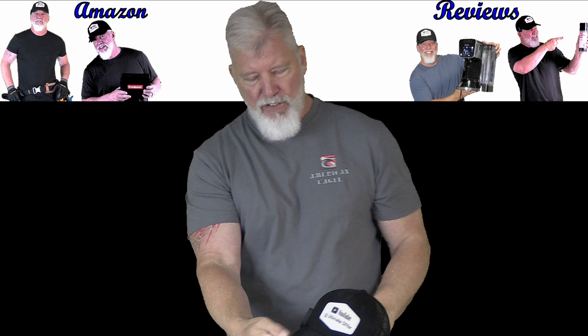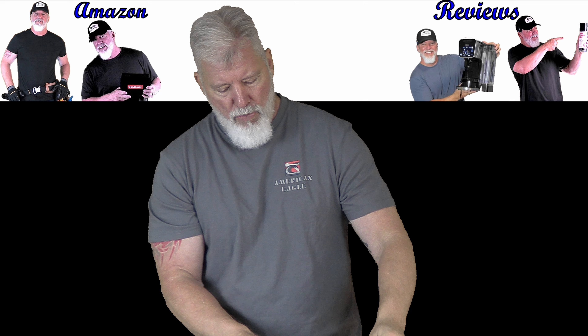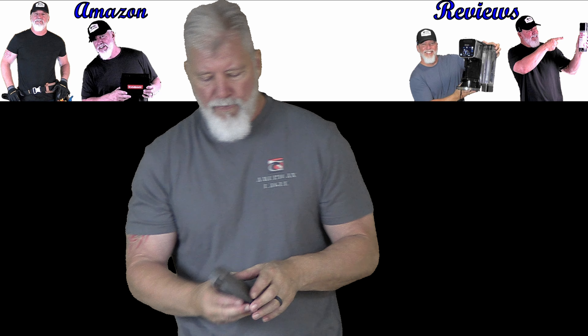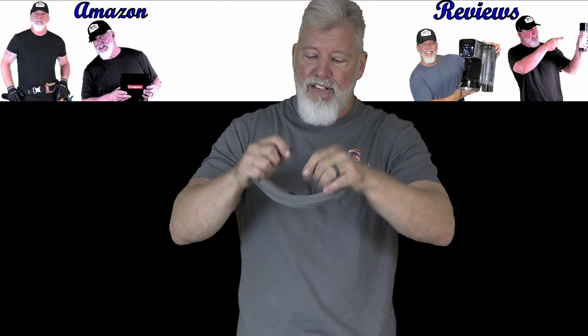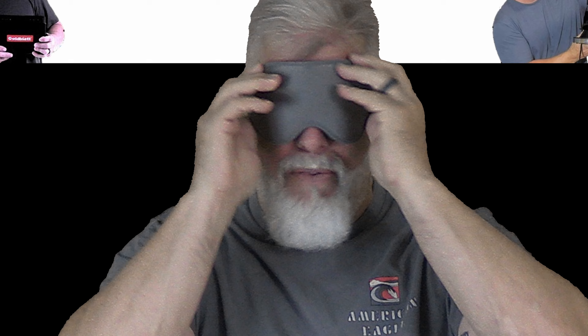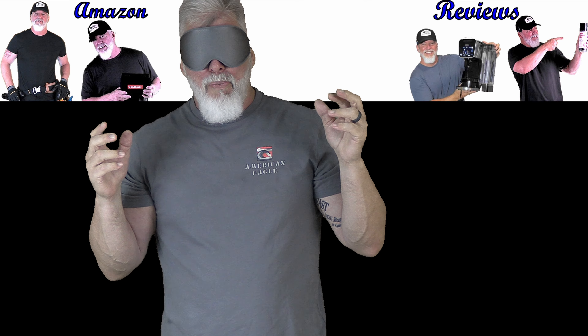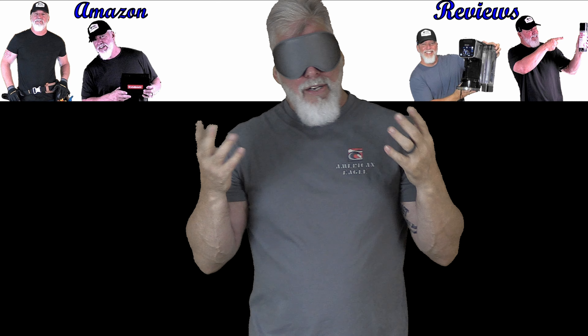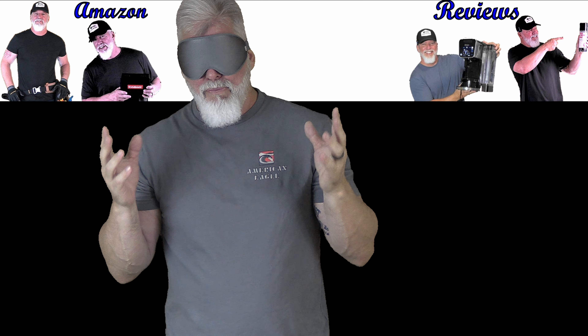I'm going to take off the hat and try this on and see how it works. Got it strapped on — I can tell you right now, I can see nothing. It blocks out everything, a hundred percent. I'm trying to open and close my eyes to see if my eyelashes are hitting, and they are not. That is a big plus.